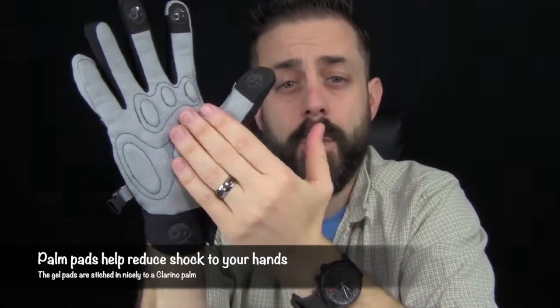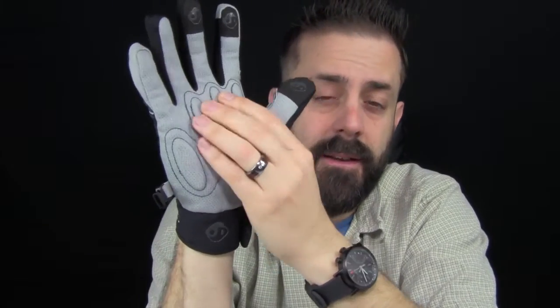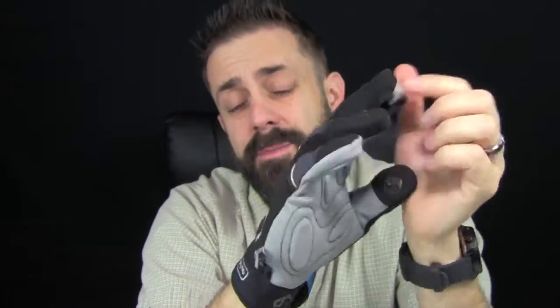On the two fingers and the thumb, it has a little sticky pad for your brakes and shifter — really nice. The palm is a Clarino palm with gel pads. These pads are gel and they're really squishy, feel good on the hand, and they're super comfortable. The glove also has Lycra built into it for minimal bulk, increased flexibility, and venting — so your hands will not get overheated.